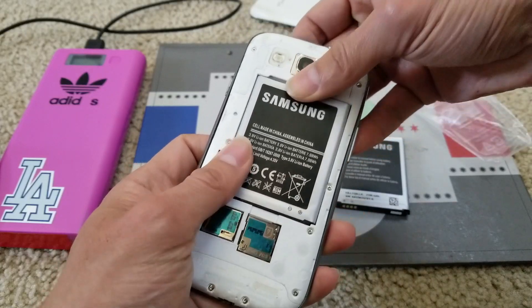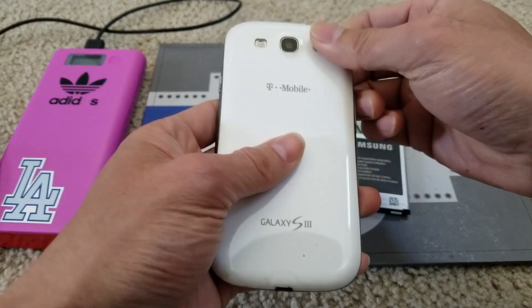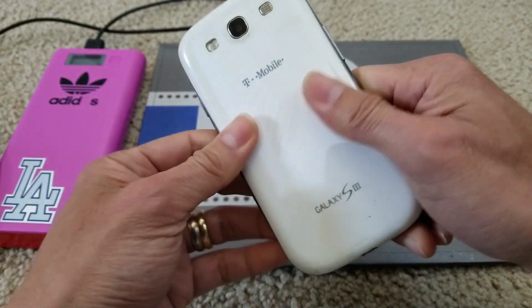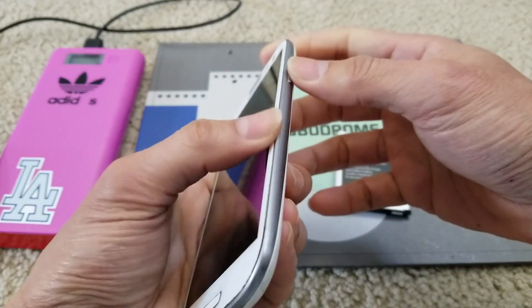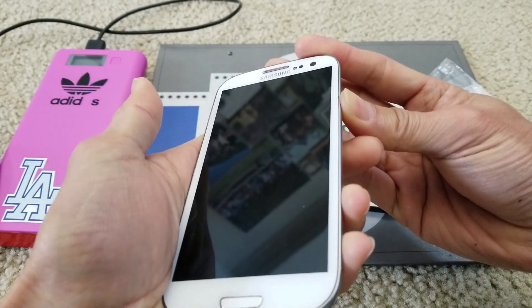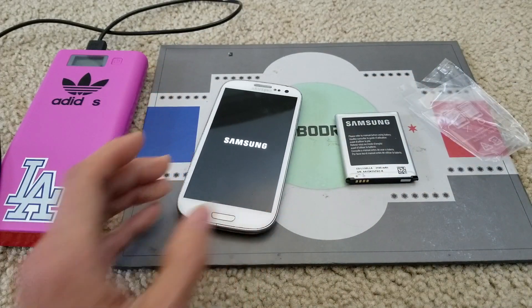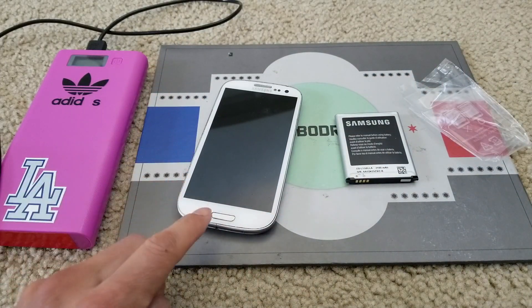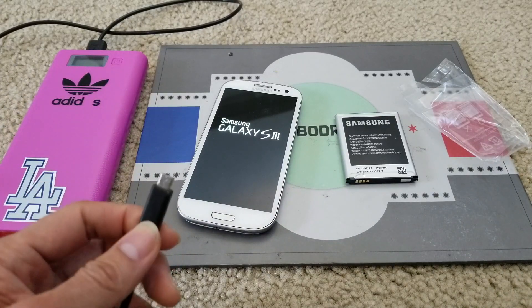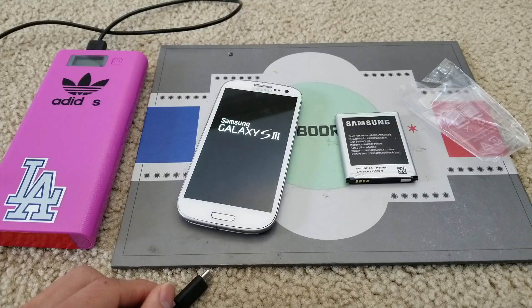The majority on eBay, Amazon, whatever site you're buying from, most likely they're selling fake ones, so just be careful. But as long as it works with your phone you should be fine — you still want to contact the seller and ask them why they're selling you a fake one.